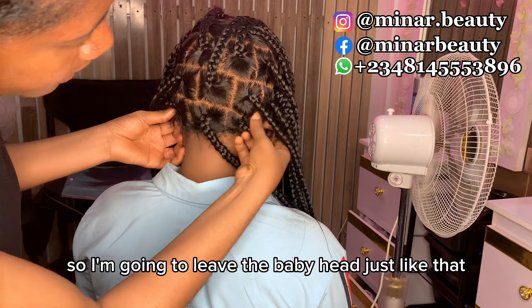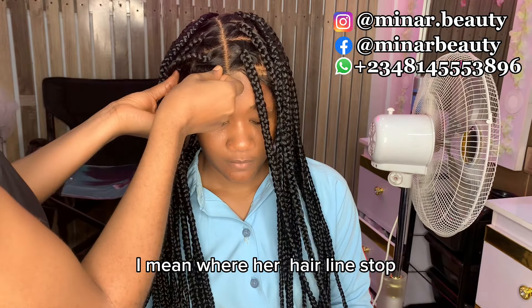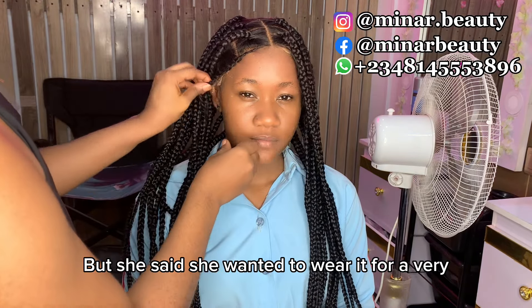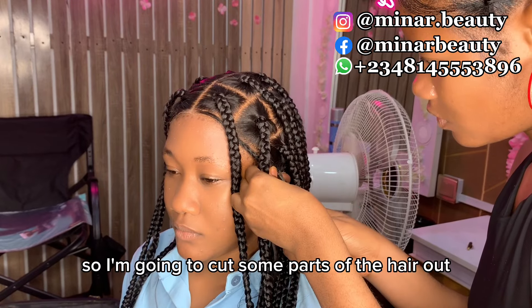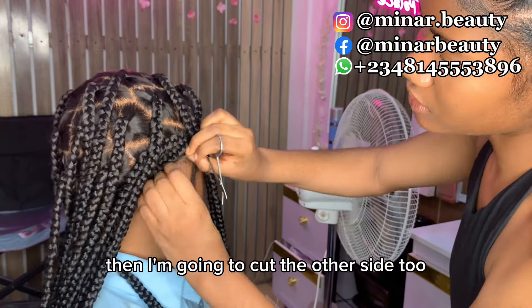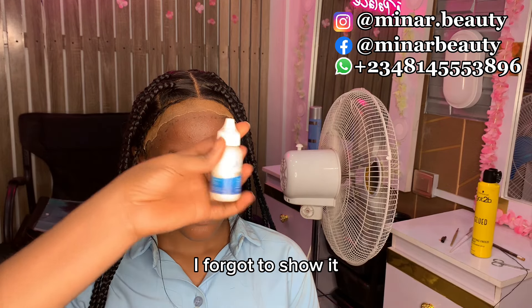I'm going to leave the baby hair just like that. For fixing the front section, I'm going to drag the wig down to where my hairline stops. I'm trying to show you here that you can actually wear this wig without applying any glue at all. But she said she wanted to wear it for a very long time — she wants to spend days before removing it — so I'm going to cut some small parts of the hair out so that part can come to the front a little bit, then cut the other side too.